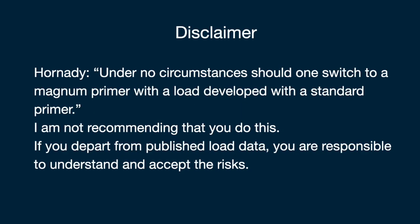Again, the Hornady reloading manual says under no circumstances should one switch to a magnum primer with a load developed with a standard primer. So I'm not recommending that anyone do this. Rather, in response to a question from one of my reloading students, I studied the references, consulted with experts, and decided to test it myself under controlled conditions.